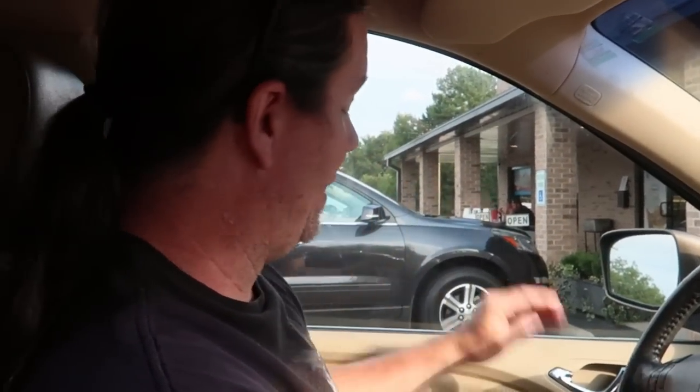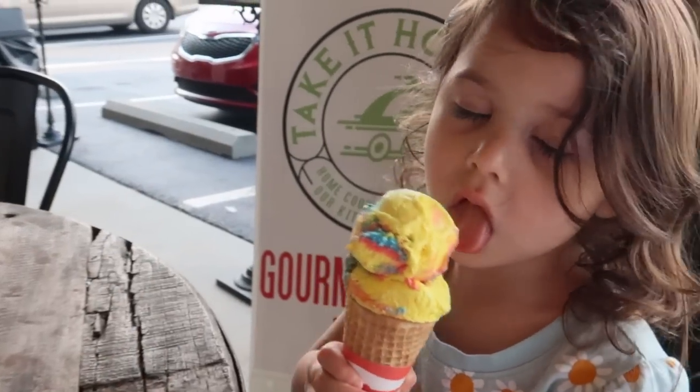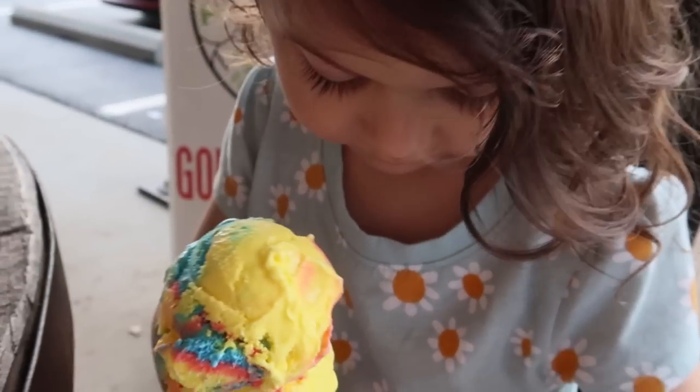Hey guys, oh look at that hail! Crazy. So I'm in there editing a vlog and my husband comes in and says, let's go get ice cream. So we're going to go get ice cream. Ice cream was delicious.